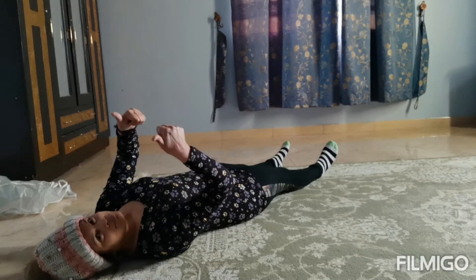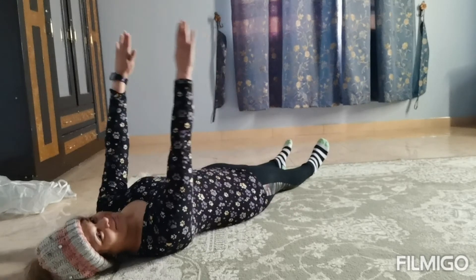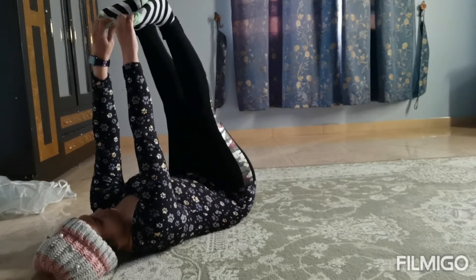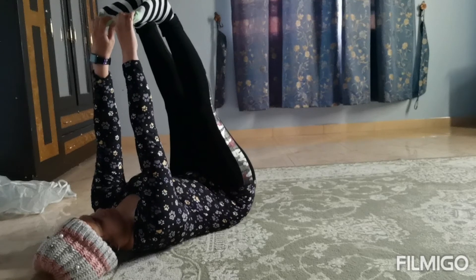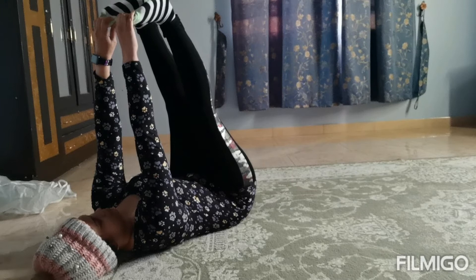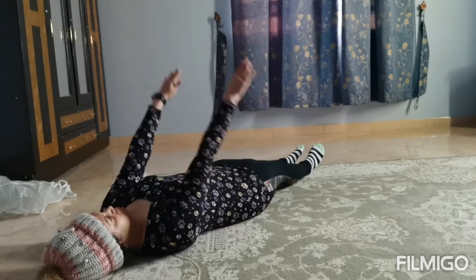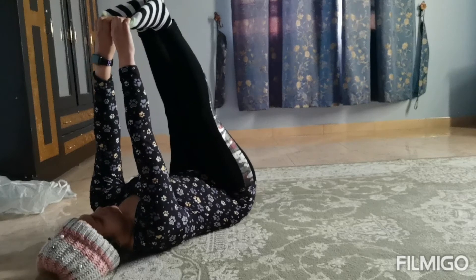Ensure that your neck is safe as well — don't strain your neck. Now let's do with both limbs: inhale both hands up and exhale both legs up. Keep breathing, hold there for a couple of breaths more. Inhale hands up, exhale legs up.